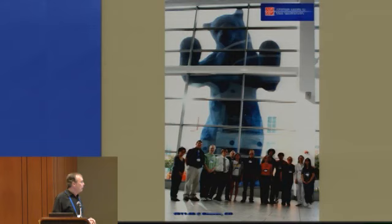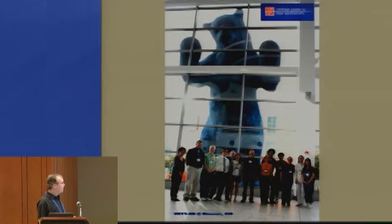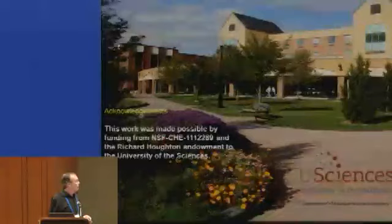All of the 'we's I talked about were my group and Sarah Trimpen's group. This is a picture of us all at the Denver ASMS meeting. I would like to thank NSF for support and the Richard Houghton endowment for support at the University of the Sciences, and thank you for taking the time to listen to me instead of Fred McLafferty. I'll be glad to answer questions.